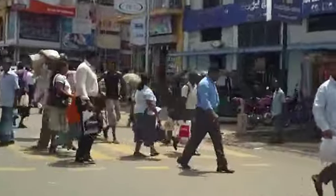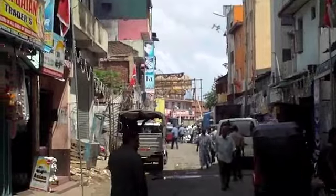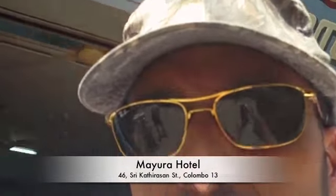We are in the area of Colombo called the Fort, otherwise known as the Teta. This is way off the beaten path - you're not going to find any tourists where we're going. Here I am standing right in front of the Mayura Hotel, and we hope to get some authentic Jaffna cuisine.